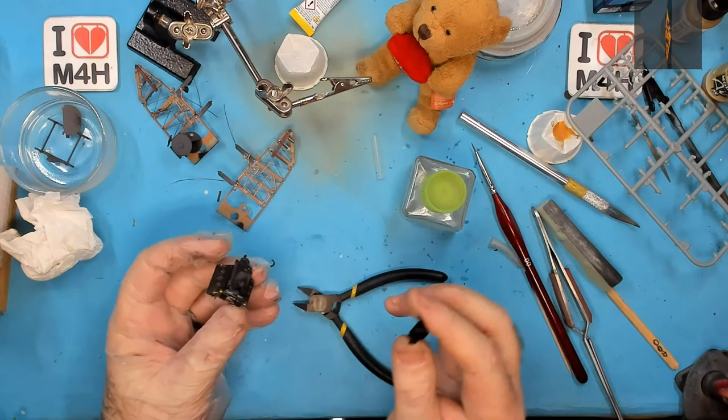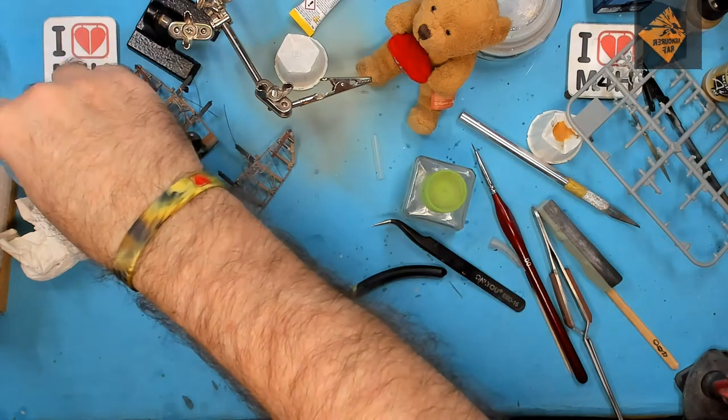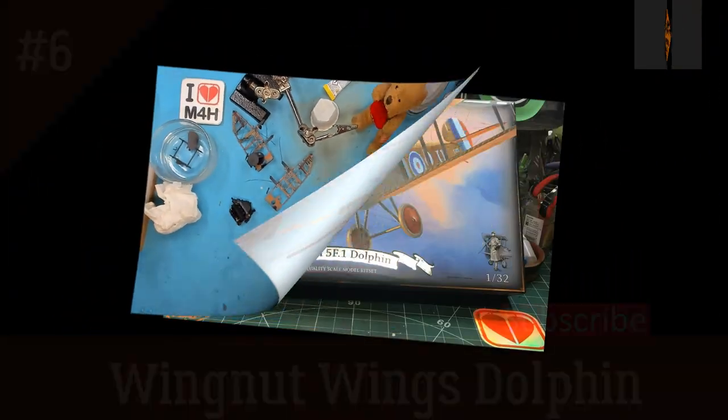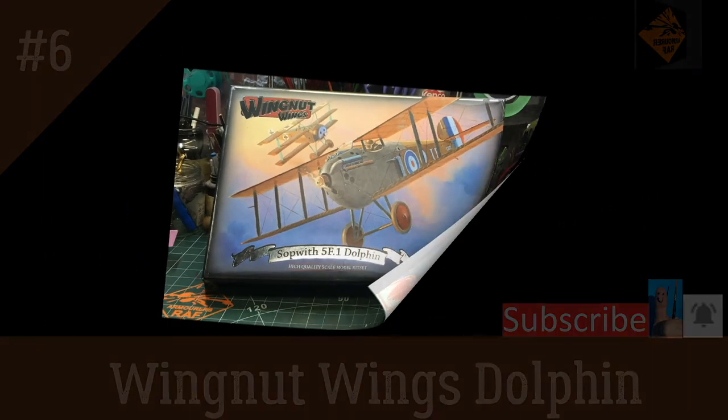That's the last piece on the engine, so this seems like a good place to end episode 6. If you like what you see, please subscribe to my channel — help it grow, get the message out there to as many modellers as possible. Like the video and ring my bell. Remember folks, stay safe. Keep on modelling. Bye!